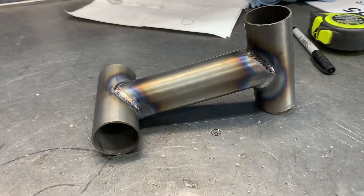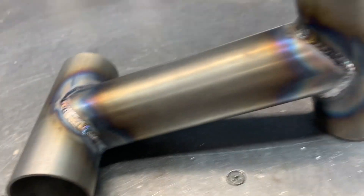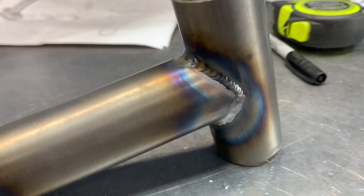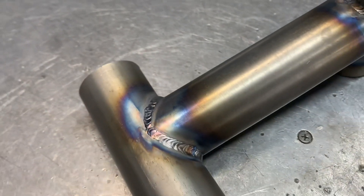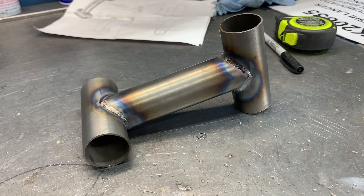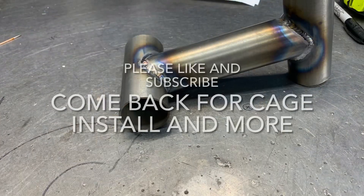What you're mainly looking for in the weld test is that you have no undercut, everything's pretty even, you've got plenty of filler all the way around, and a nice transition. Let it cool down, check everything over again, and start on the cage.